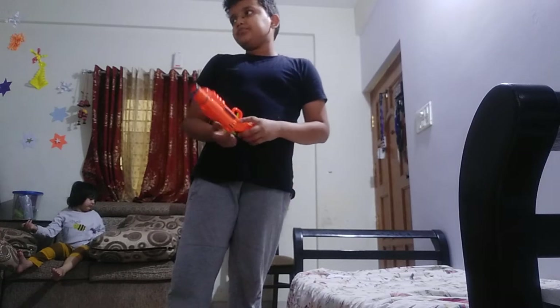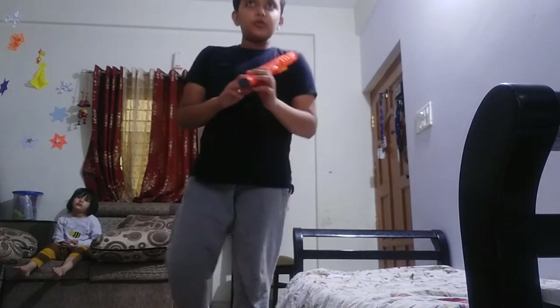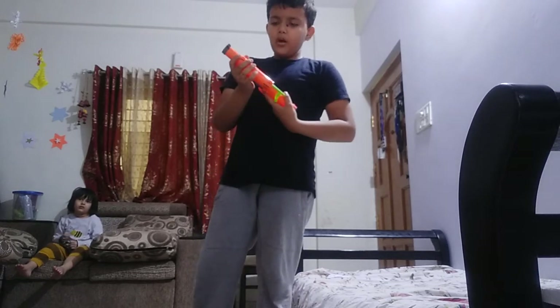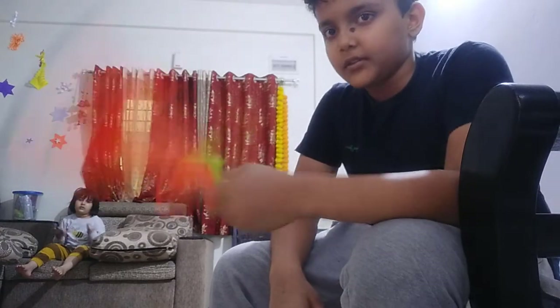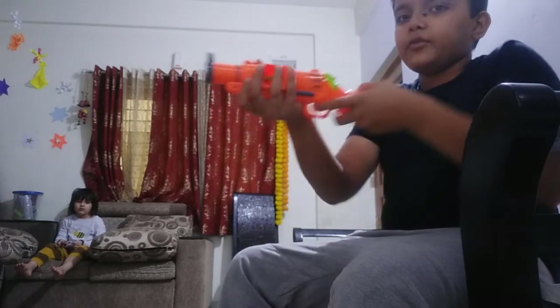This is a shotgun. I have sniper guns, pistols, and other sorts of guns also — I will show those in my other videos. This gun should be held like this: one hand like this, the other hand like this for grip. If you simply hold it with one hand, you can't even refill it properly.